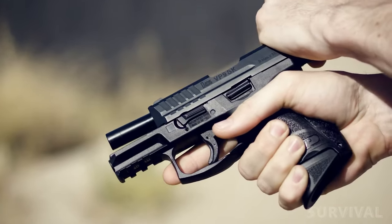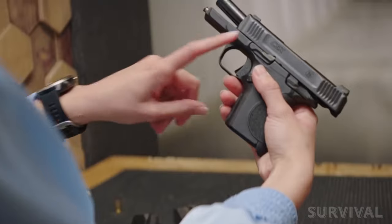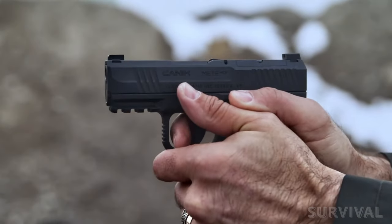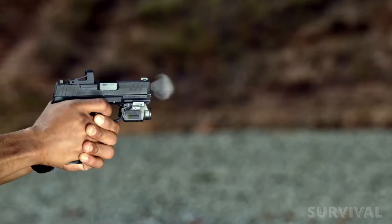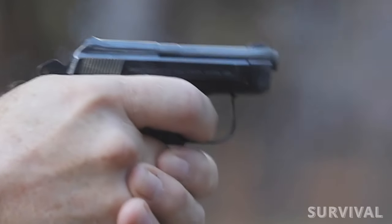When it comes to the ever-expanding world of micro 9mm pistols for concealed carry, you've got quite a lot of options. Join us as we unlock the secrets behind these subcompact 9mm guns, proving that size does not compromise power when it comes to your self-defense arsenal.